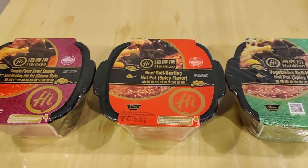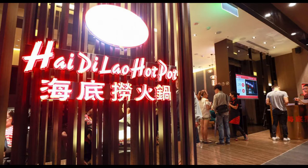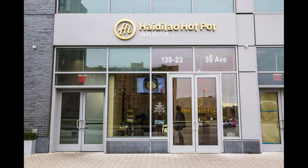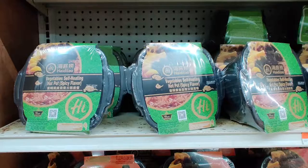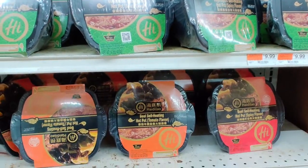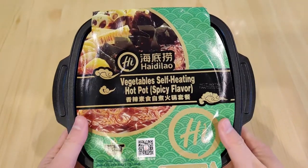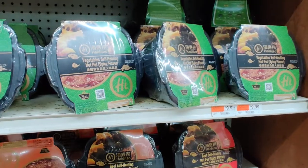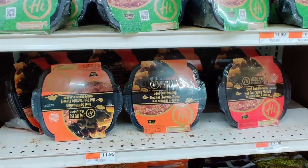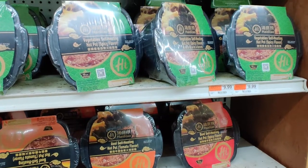A brand that caught my eye was Haidilao's Hot Pot kits. Haidilao is one of the household names when it comes to Hot Pot restaurants, and since 1994 they have expanded to over 200 stores across the world. Today we are trying out three of their most popular flavors: the spicy beef, tomato Chinese sausage, and spicy vegetable. These kits were sold at around $9.99 for the vegetable options and around $11.99 for the beef or sausage options, but that depends on location as well.